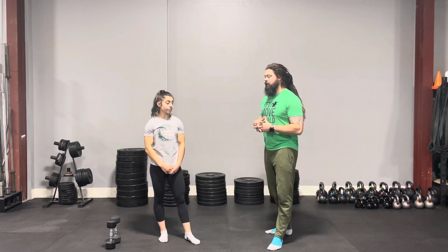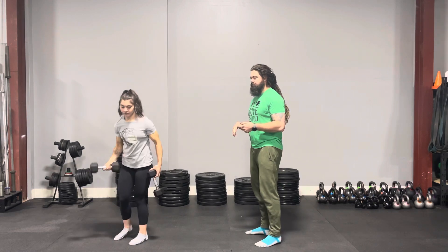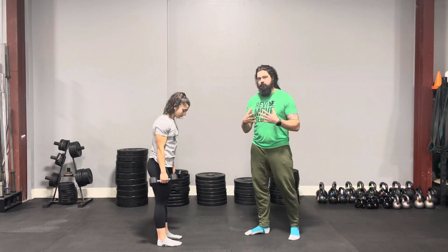If we focus on fully locking out our movements, we're going to relieve a lot of that tension in the elbow and shoulder. One way to start feeling the full lockout is tempo training — we're huge fans of that because it forces you to slow down without taking away the burn or the mind-muscle connection being built.